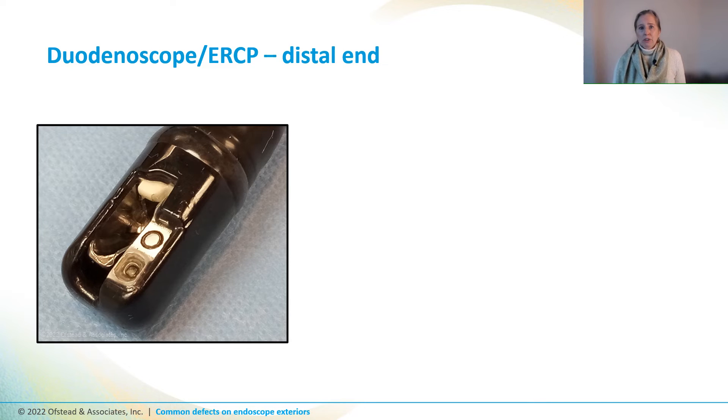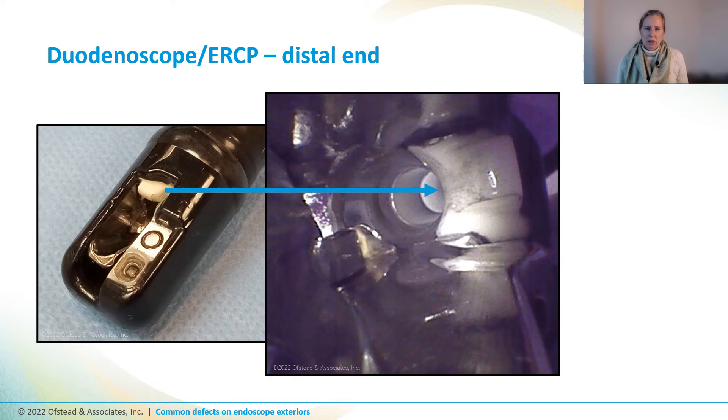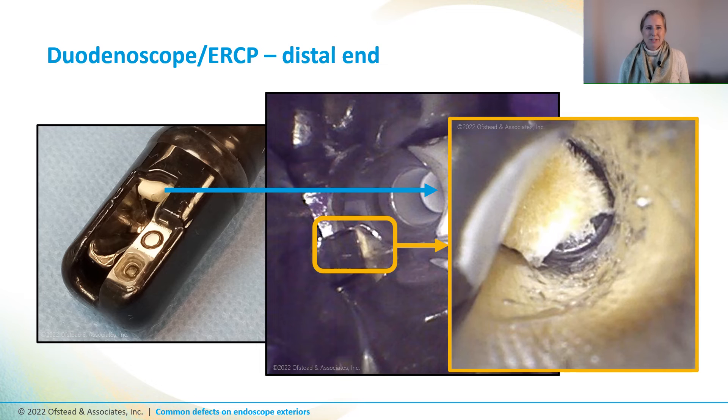Now this is the distal end of an ERCP scope, and the white component looked kind of dirty with black stuff on it. What really caught my eye was a glint of something yellow up under the elevator. We couldn't get a really good photo with a smartphone, so we used a boroscope to get under the elevator — and what did we find? Some sort of mushy or fluffy yellow stuff. We don't know what it is or how it got there, but the techs couldn't get it out, so they sent the scope out for repair.